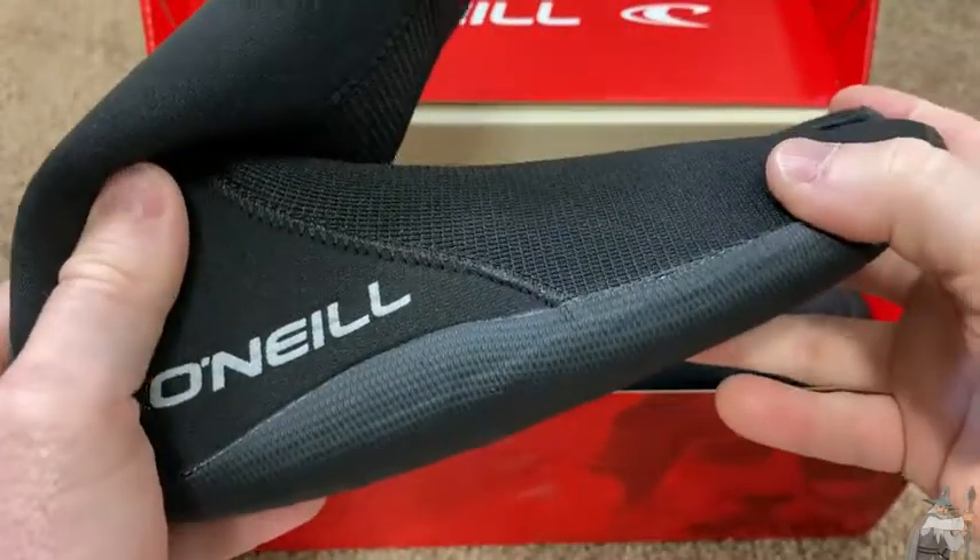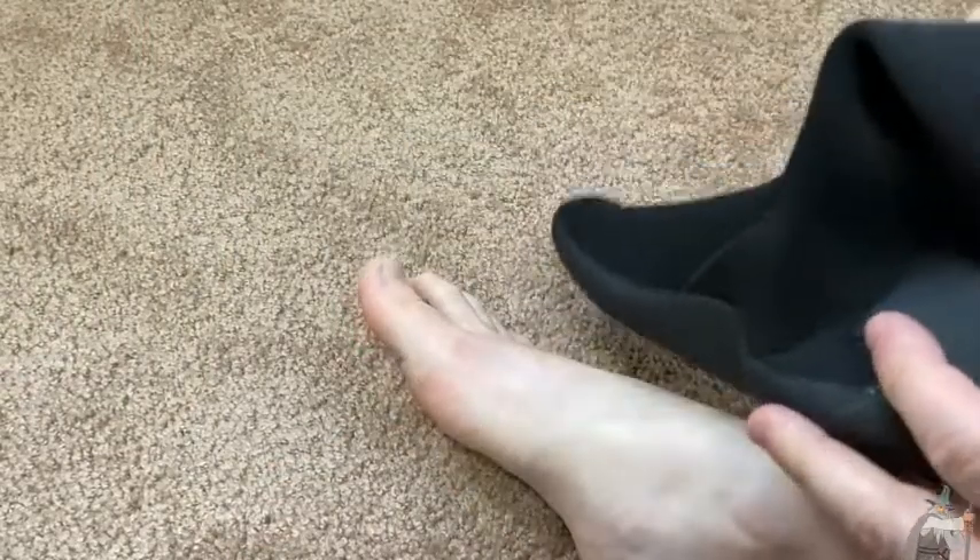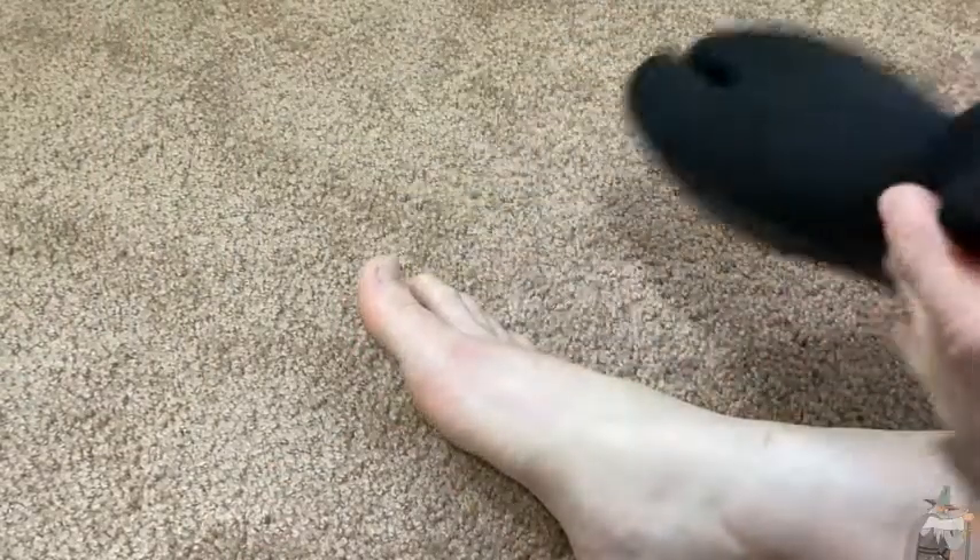They look really nice. I'm going to try them on right now and see how they fit. I'm going to go ahead and try them on just to show you how easy they are to put on — or how hard they are to put on. I haven't tried them on yet.